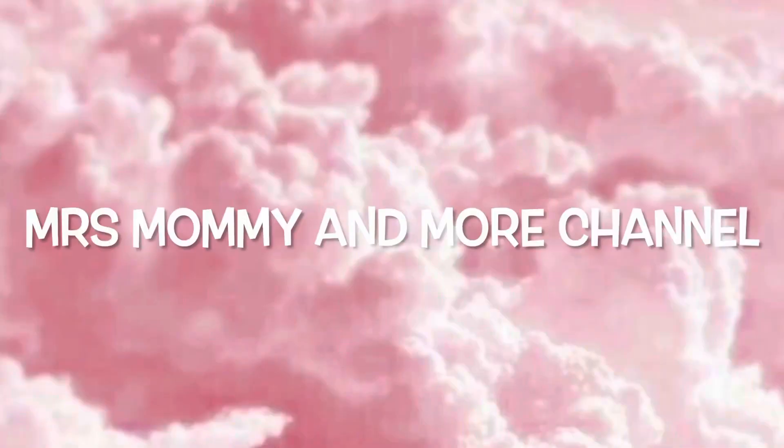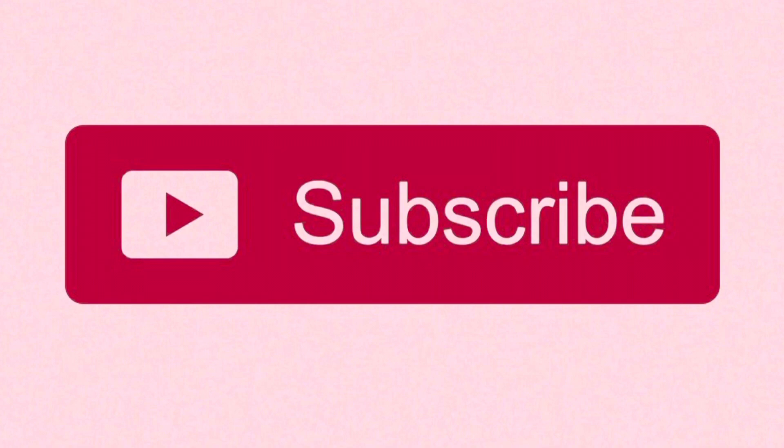Hey y'all, welcome back to my channel and I hope you enjoy. Hi, my name is Trisha. I'm a cool mama and a young wife, and in today's video I have a product purchase review for you guys.